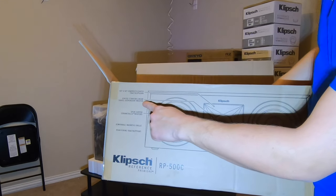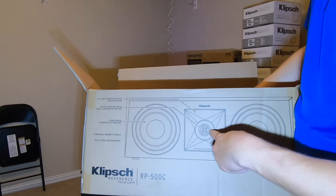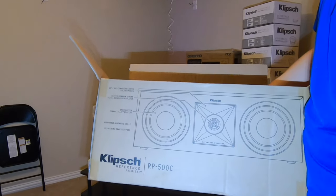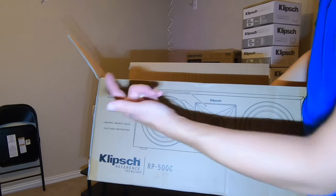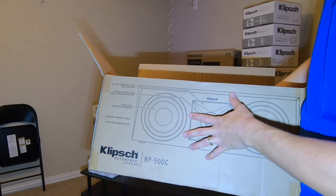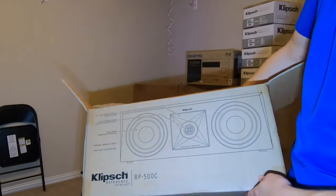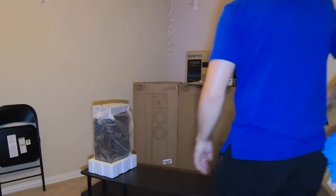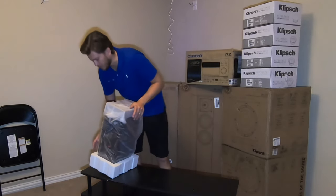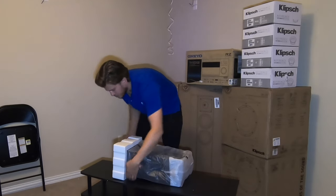It's got the vented titanium linear travel suspension tweeter, which is used on pretty much all their new speakers in the Reference Premiere line. It also has the ceramic metallic woofers — the orange woofers that Klipsch is known for — along with magnetic grills. And this is a rear-firing Tractrix port, which means it's a ported speaker where airflow is directed out the back side.